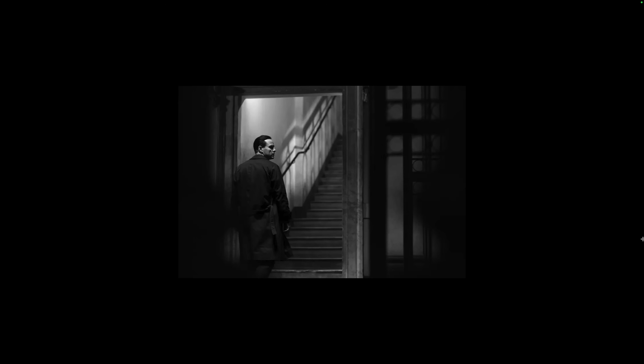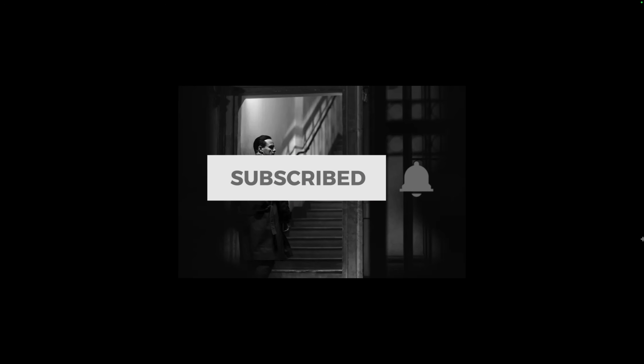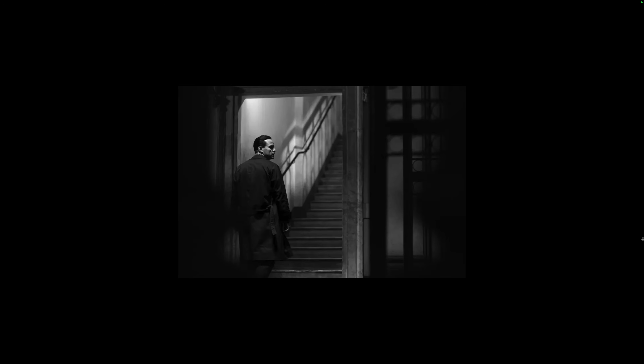Before I begin, I do have a favor to ask. If you value my content, please subscribe to my YouTube channel and remember to click that little bell so that you get notifications of when I post new videos. All right, let's get started.